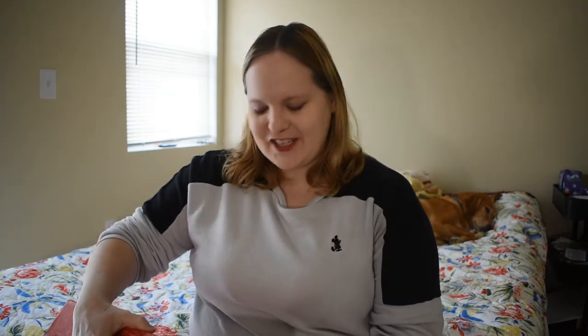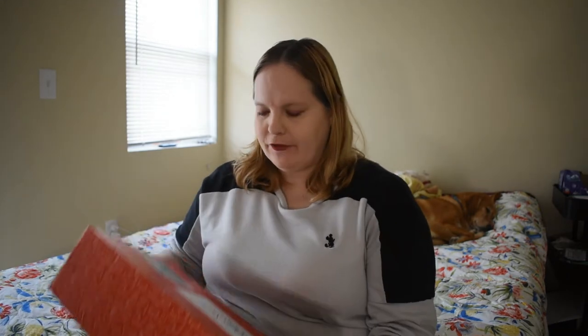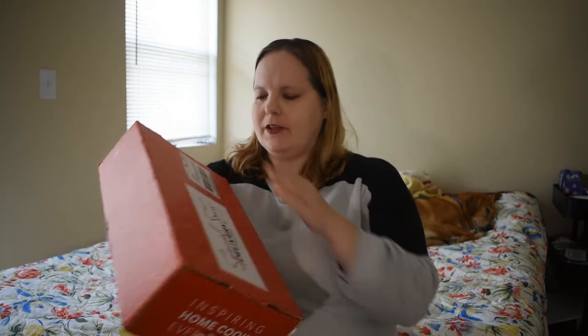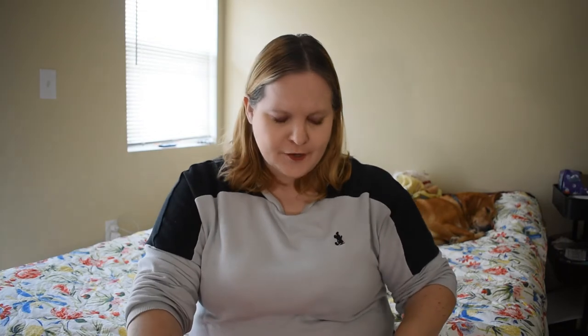Hi everybody! Welcome back to my channel. Today I'm going to open the Spring 2020 Taste of Home Special Delivery Box. I'll show you what it looks like. This is a quarterly box — it comes every season. This is the Spring one; it came in March. So I'm going to go ahead and get it open.